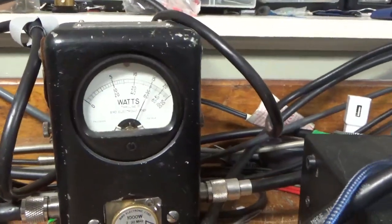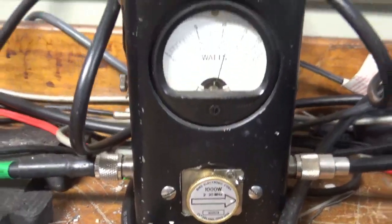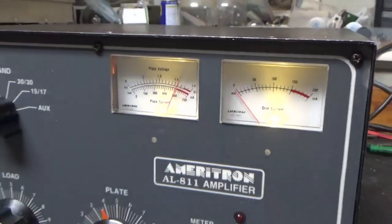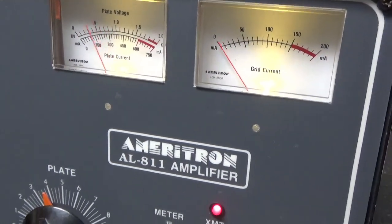Running audio tests — reading a hair over 600 watts output. She's working as she should.